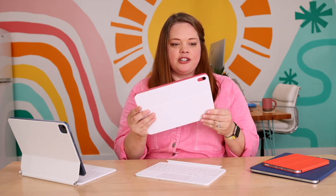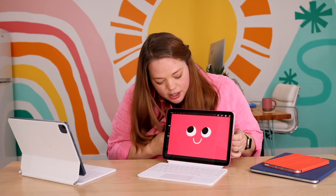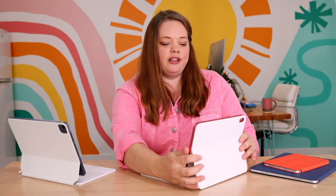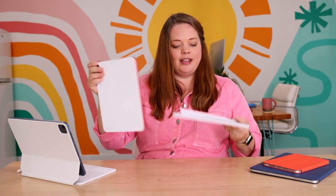I wanted to talk about one of my favorite new accessories, which is the Magic Keyboard Folio. It comes in a two-piece design — one piece goes on the back and attaches magnetically. It's got a little kickstand that you can pop out, and then you can turn it around and snap it on. This is really cool because it can function just like a laptop — you can type on it. And then when you're ready to start drawing, you can close it up, flip it around, and lay it flat so you can pick up your Apple Pencil and start drawing. You can also pop the keyboard right off and flip it around for more protection.